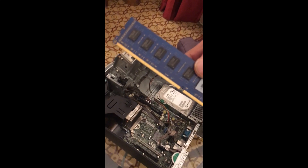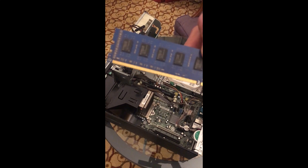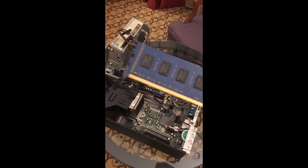Be careful not to touch the memory pins. If you touch the pins there can be a static reaction, and sometimes your memory will not work afterwards. Now I will show you how to plug the memory back in.